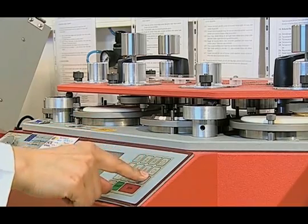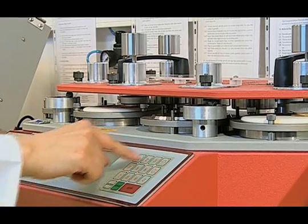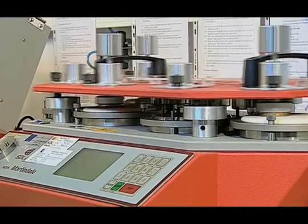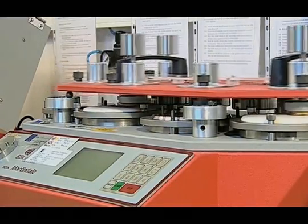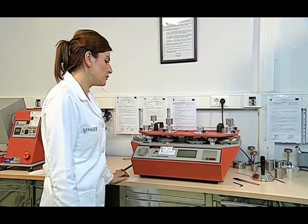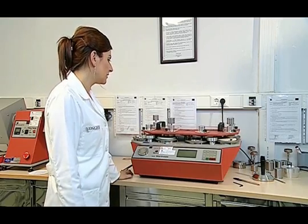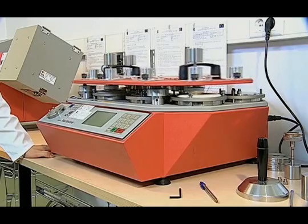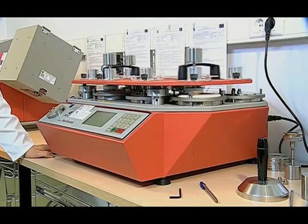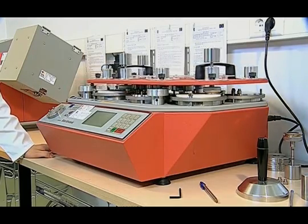To do this, we initially enter 2000 cycles and press the start button. We will check the samples at certain intervals. At the end of 2000 cycles, the device will automatically stop. We use an 8x magnifying glass or loupe to check for breaks. When there are two different weft or warp yarn breaks, we end the test. If there is no abrasion when we check it, we enter 2000 cycles again and continue the abrasive friction.